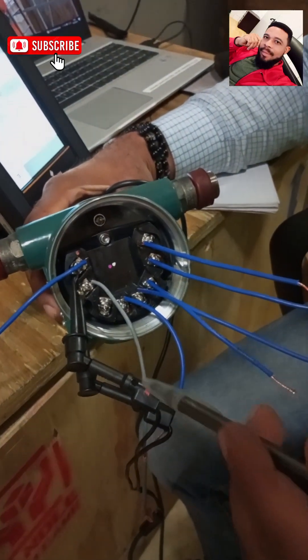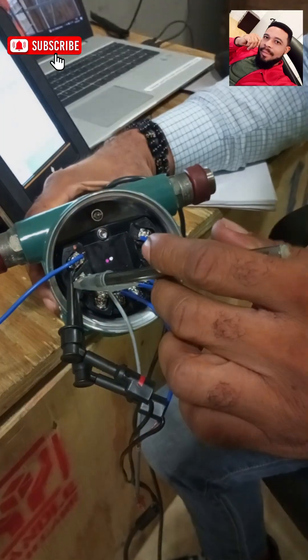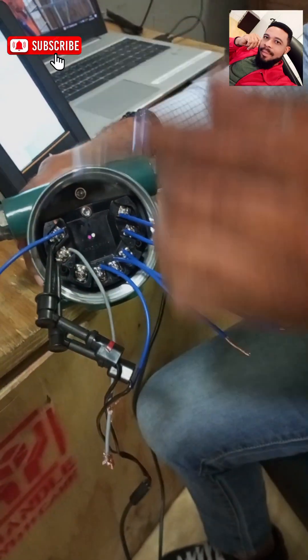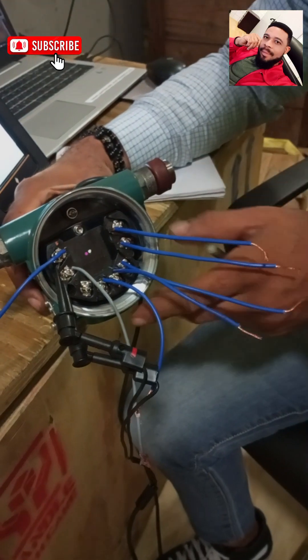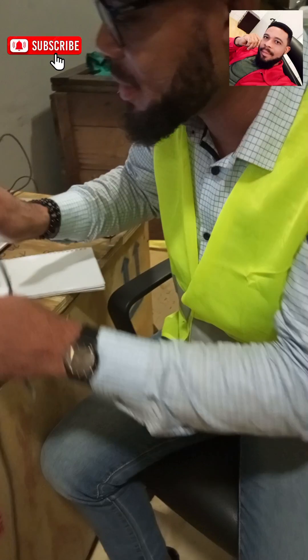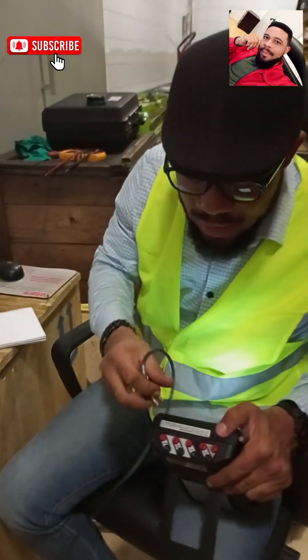I have the positive of my HART communicator hooked up to the positive of the transmitter, and the negative of my HART communicator hooked up to the negative of the transmitter. With that done, we need to move to the next step.